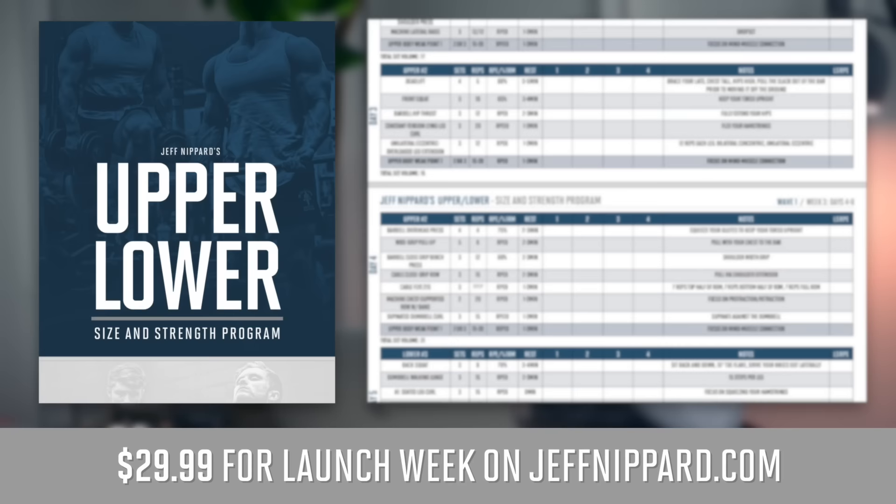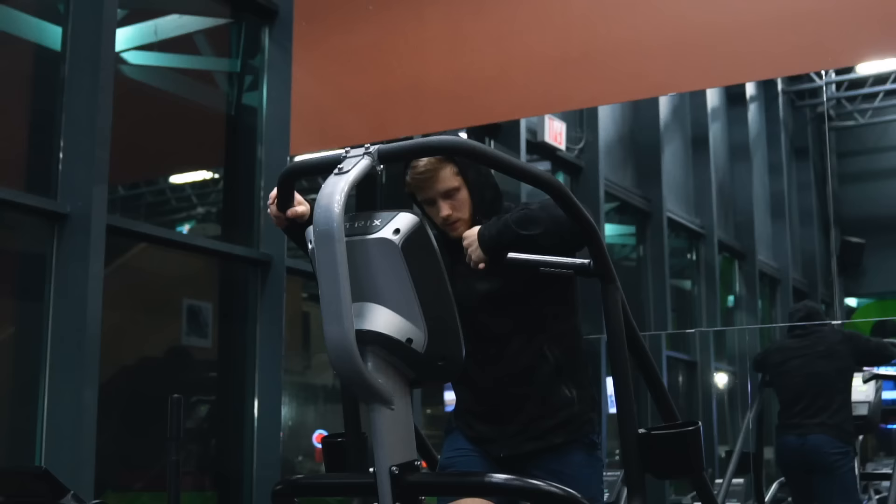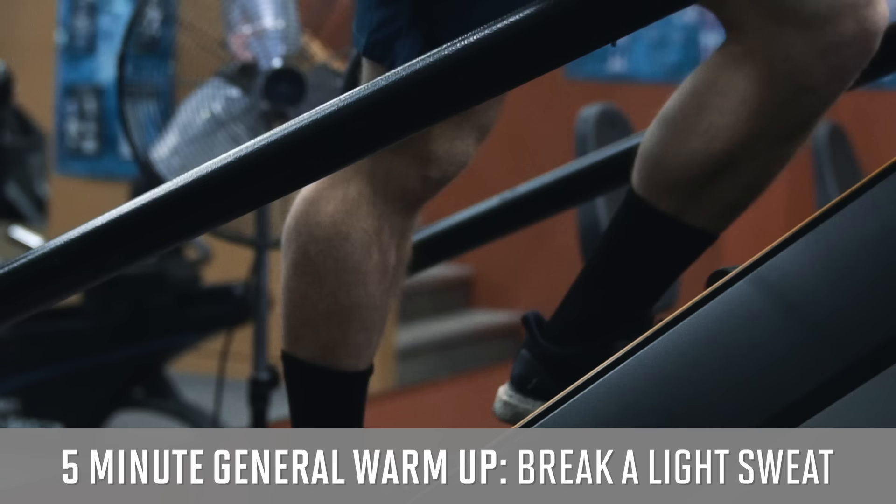The new upper-lower size and strength training program is now available on jeffnipper.com. You can go download it and start alongside me and many other subscribers running it this week. It'll be on sale for the week of the launch and then go up to full price after that. Without further ado, let's dig into lower body day number one.